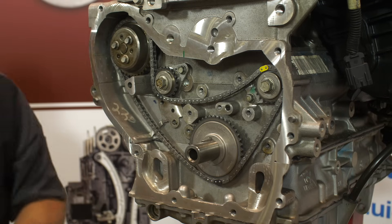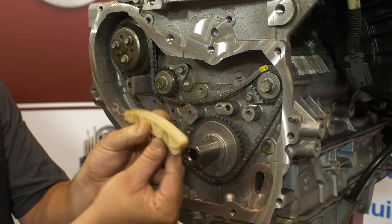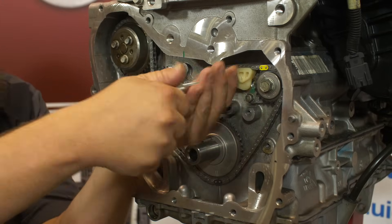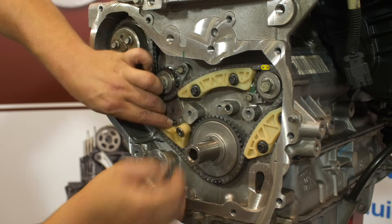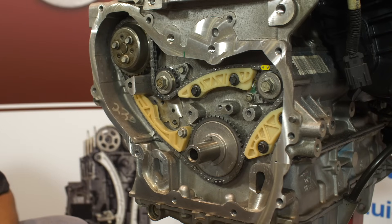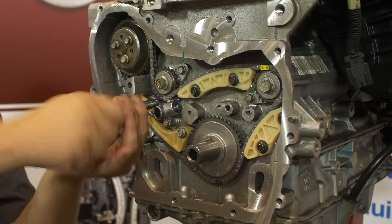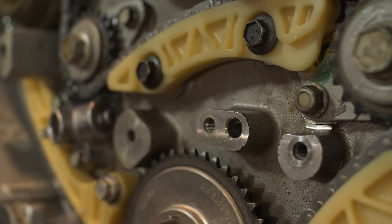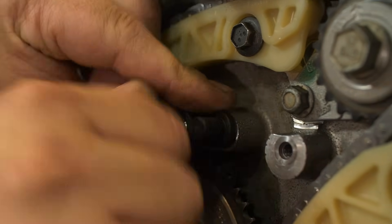We can now install the balance shaft chain guides. When installing the guides, make sure the chain is installed between the raised edges of the guide's contact surfaces. Start with the upper guide, followed by the left hand guide, then the tensioner guide. All balance shaft guide bolts torque to 89 inch pounds. Install the balance shaft chain tensioner and torque the bolts to 89 inch pounds. Ensure timing marks are all still aligned and pull the activation pin. Before installing the oil nozzle, make sure the passage is free from oil sludge and debris. Torque the bolt to 89 inch pounds.